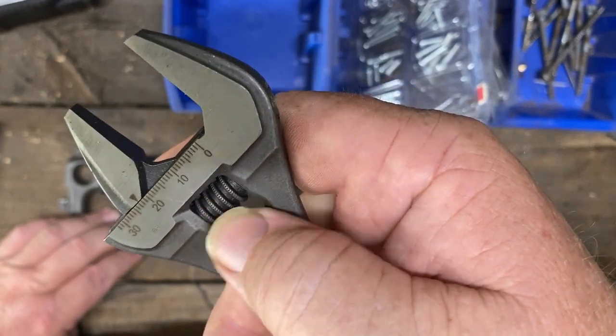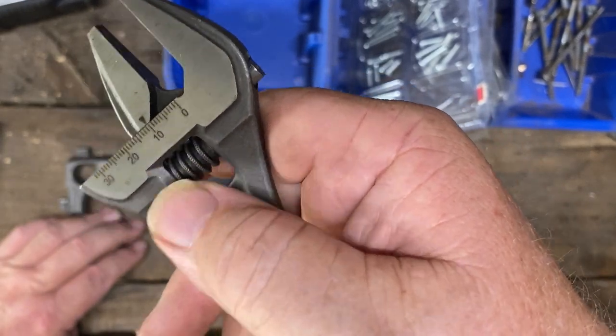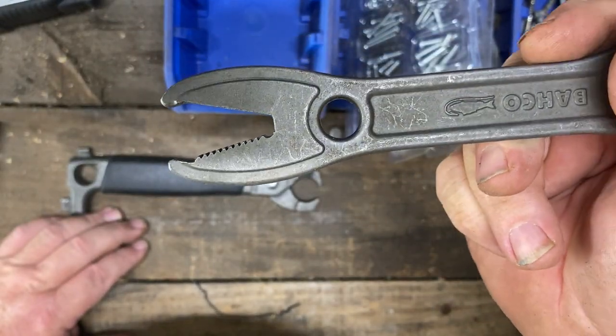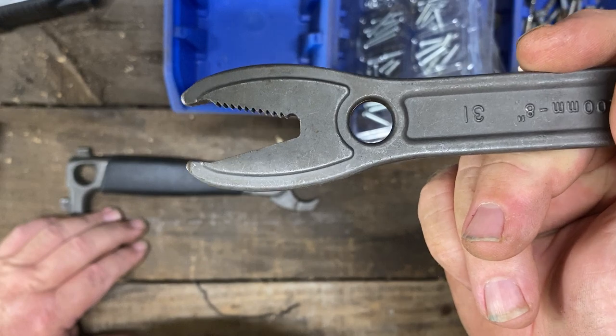It's good to have that marked there — it does help when you know what you're putting it on. The other end has this strange looking jaw on it. I believe this is why it's called the alligator.